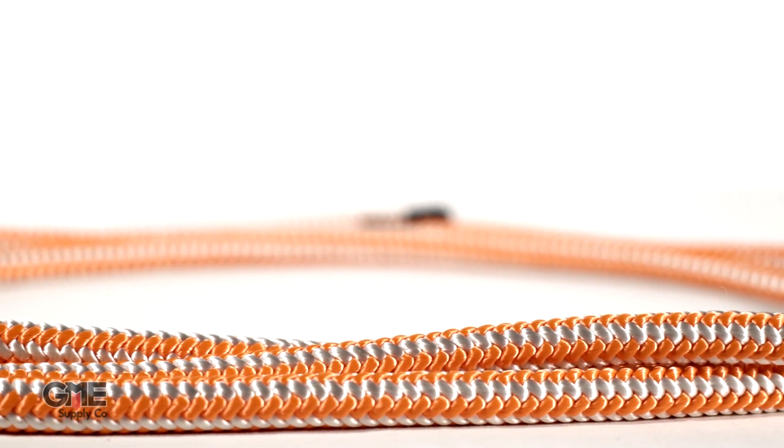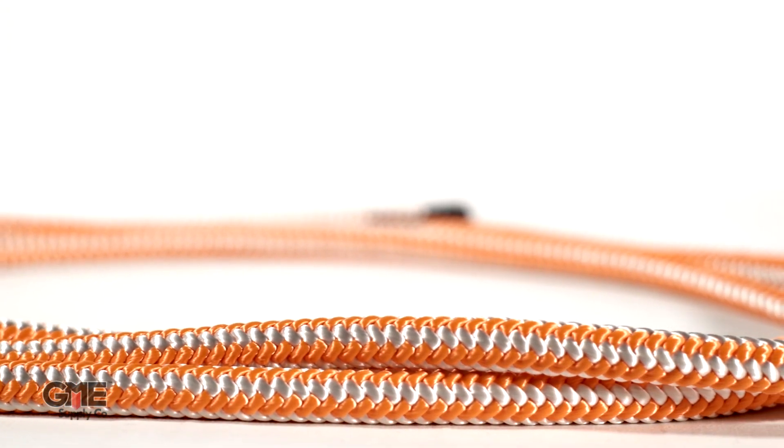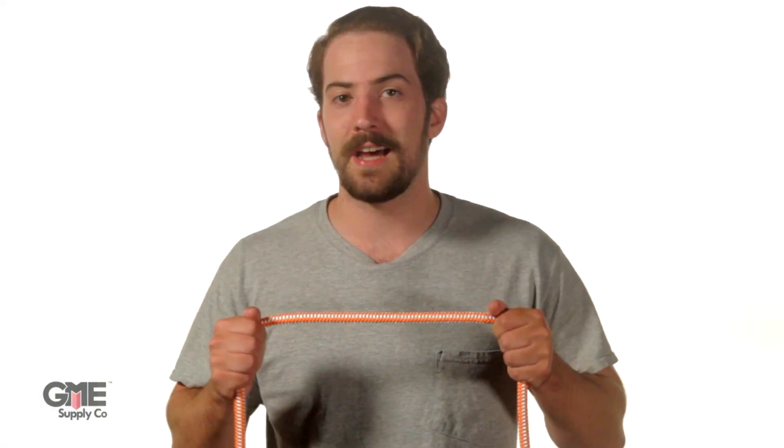It's called the 16 because of its tough 16 strand construction, which is designed for high visibility, flexibility, low stretch, and has a firm full half-inch diameter. It's got a tensile strength of 7,150 pounds and a weight of 8.4 pounds per 100 feet, and it comes in a wide variety of high visibility colors.